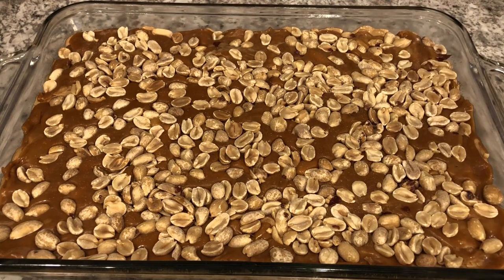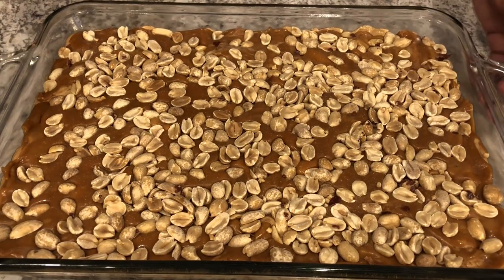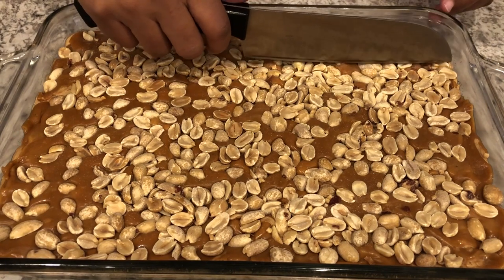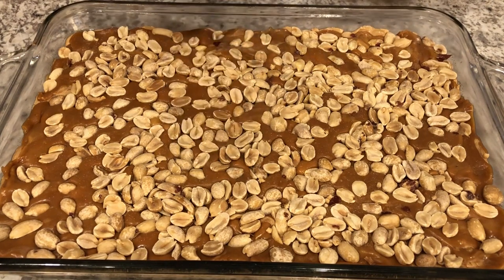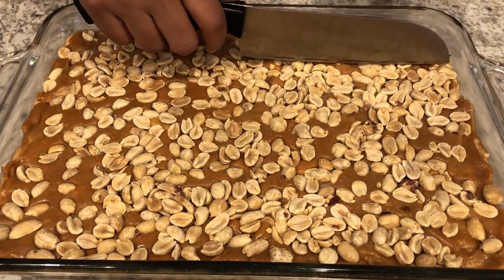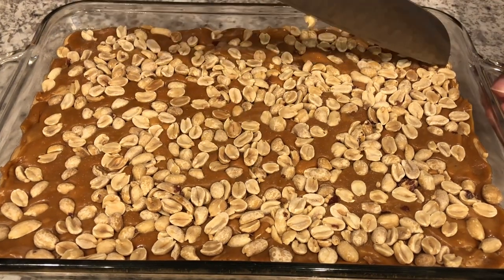I ended up refrigerating my bars for about 45 minutes instead of 30 minutes. Now I'm going to take a sharp knife that I've sprayed with cooking spray and I'm just going to cut these bars into little bites.